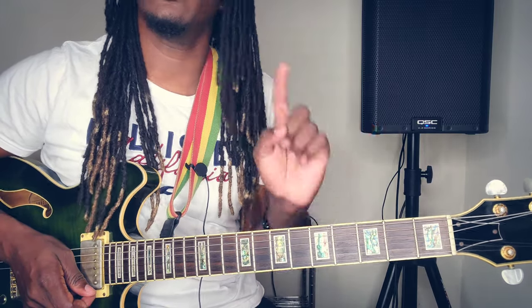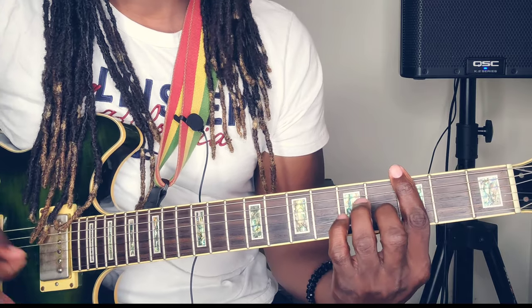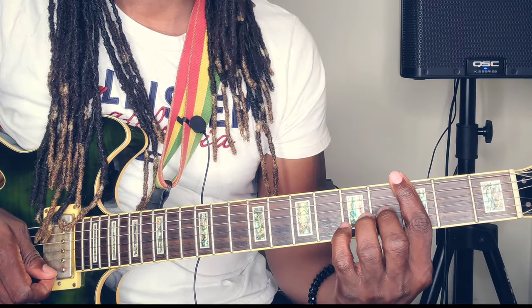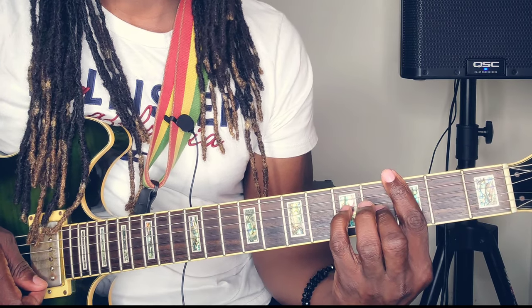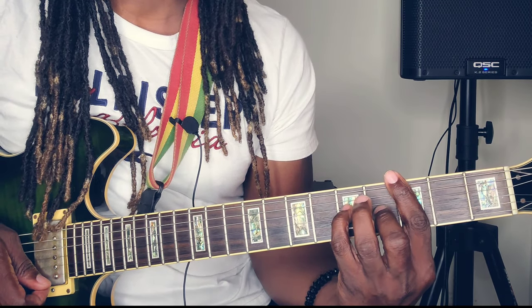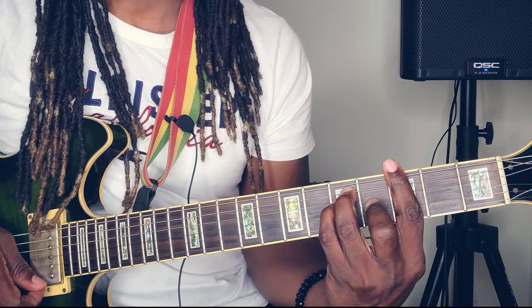For those who do not know how to form this — bar the whole third fret, place that middle finger on the third string fourth fret, pinky finger on the fourth string fifth fret, ring finger on the fifth string fifth fret.